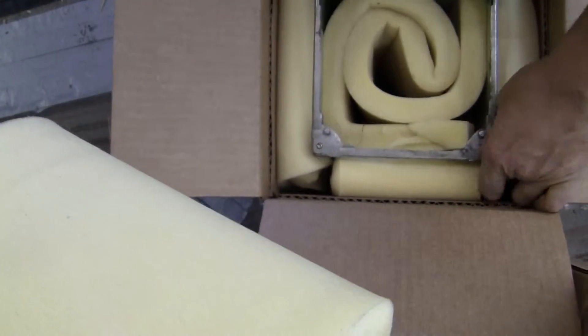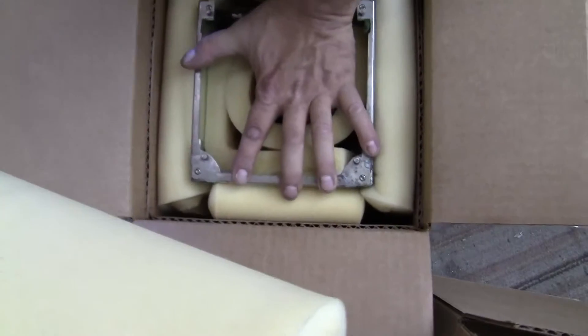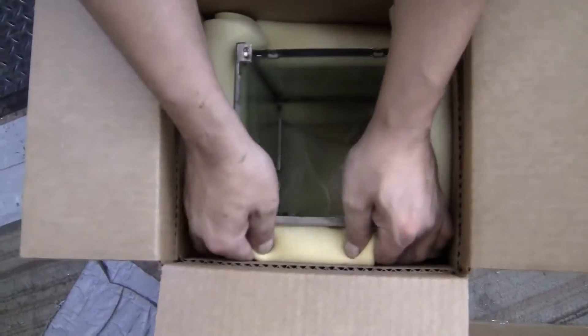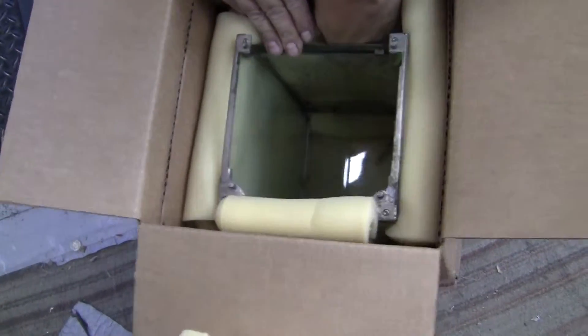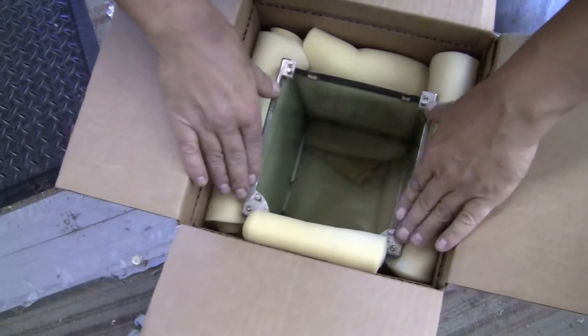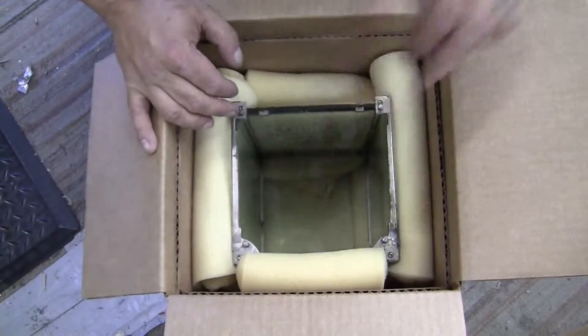Then all you have to do is put the box inside the other box, taped up, and suspend it with the peanuts that we shipped to you. So that's the case without the foam — there are the other pieces of foam. Try and make sure that the case is fully surrounded with the half-folded pieces of foam, then put that other piece inside.